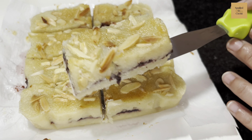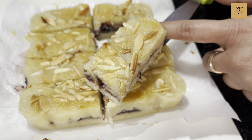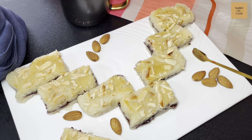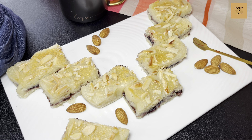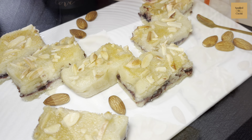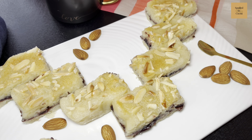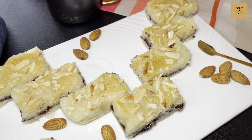Look how beautiful our bakewell shortbread has baked — cherry compote sandwiched between buttery shortbread and almond cream. I hope you will give this recipe a try at home, inspired from bakewell tart, and enjoy it. Thank you for watching.